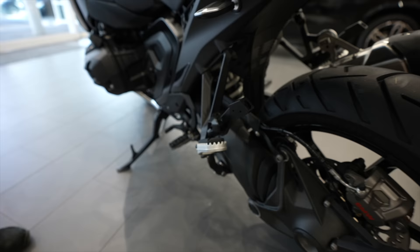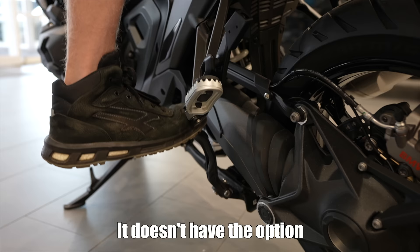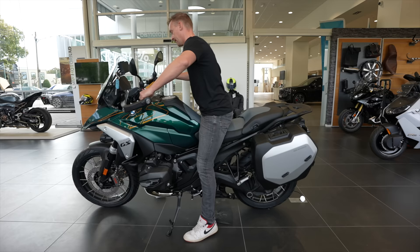Now I'll show you guys what the motorcycle actually does with the dynamic suspension and the double standard that is electronically adjustable — look at this. The black one does not have the option but the green one does, so I'll show you guys on the green one — 719 option.